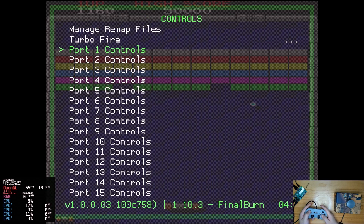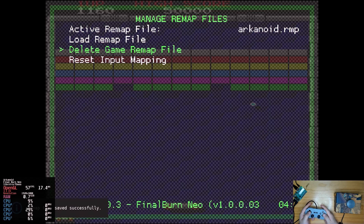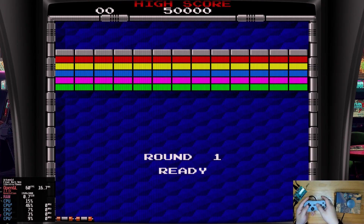But don't miss the next step. Go back and enter Manage Remap Files, then save the game remap file here, so you don't have to do this process all over again when you play this game next time. Now press Select and X to close the menu.